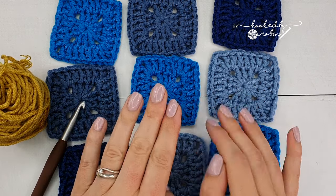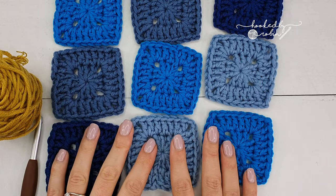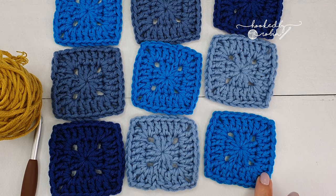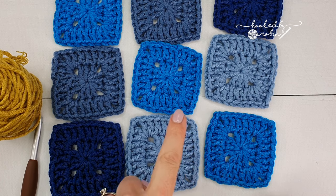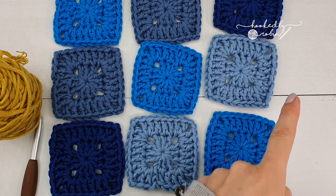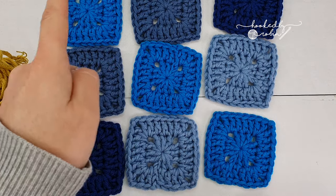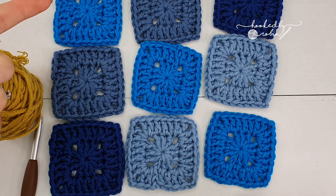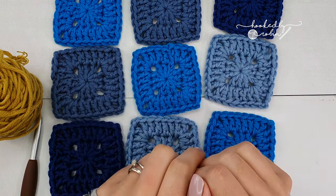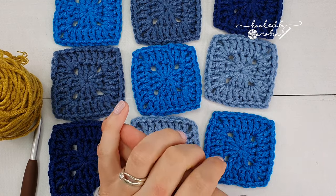As with the continuous granny join as you go, the principle is the same. With my nine squares, I'm going to be starting in the bottom right hand corner, doing a join like this leaving the bottom edge raw, coming along, picking up the bottom of these squares, filling it in, and then when you reach the very top corner of your blanket you come down and fill in the raw sides. So I'm going to move all my squares to the side and we can begin with the continuous tight join as you go.